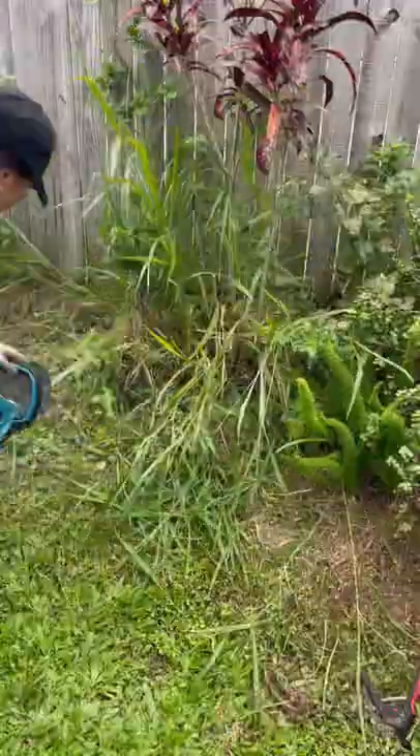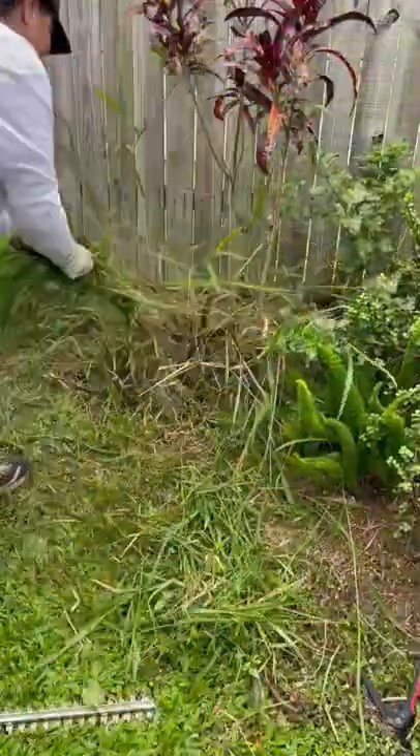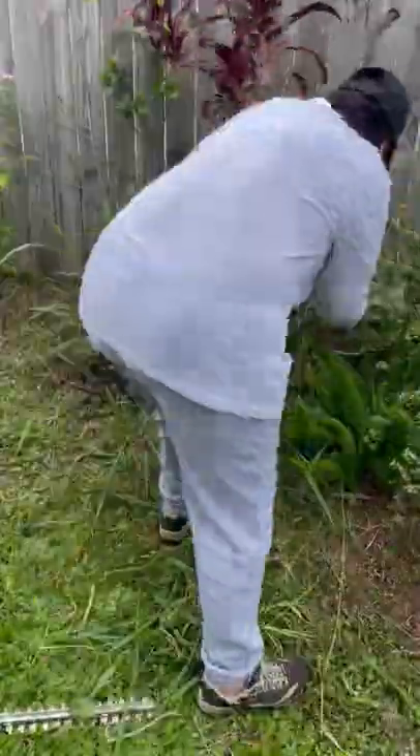Next I get in there with my hedge trimmers to gently clear away the big mess from under the plant so I can find what else is actually growing there.